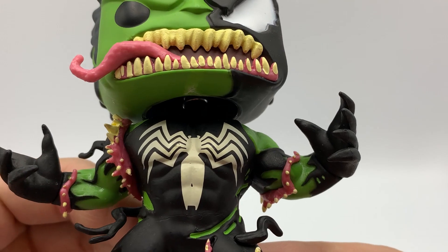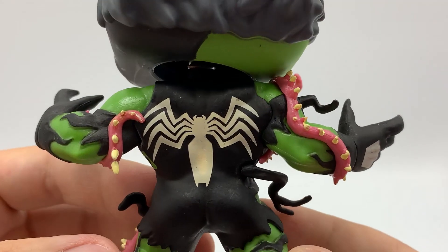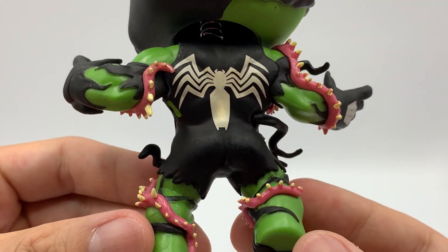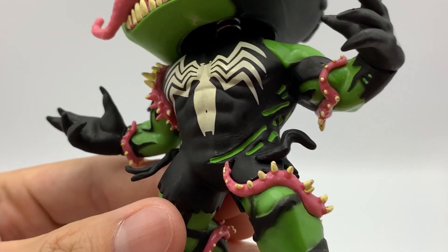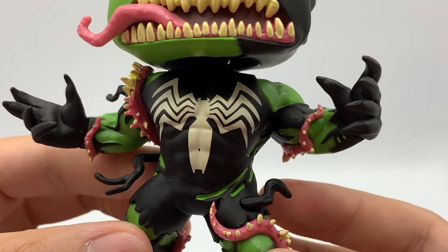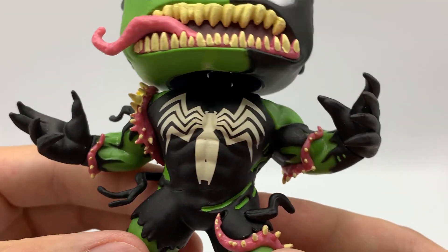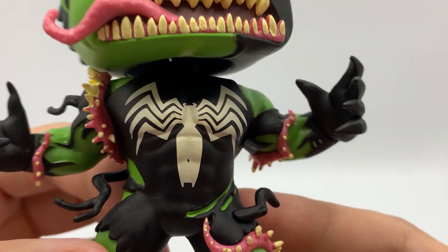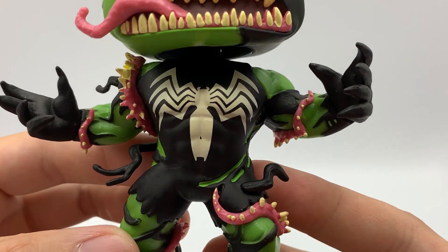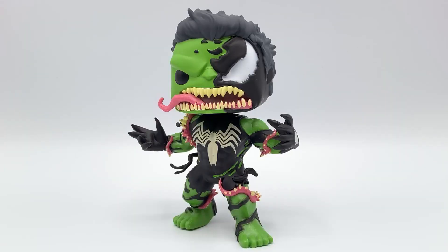On his body, we have the Venom logo on the front and the back. He has these tongue-like features all over his body with what looks like teeth on them. He's got these sharp Venom-style hands and these black Venom symbiote tendrils coming out of his body.